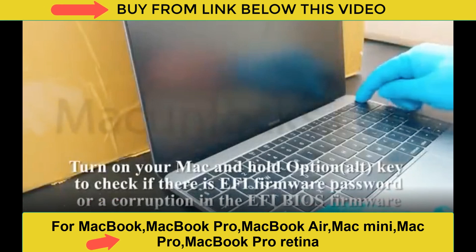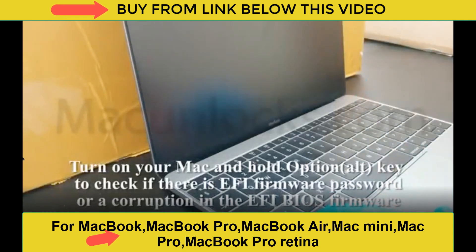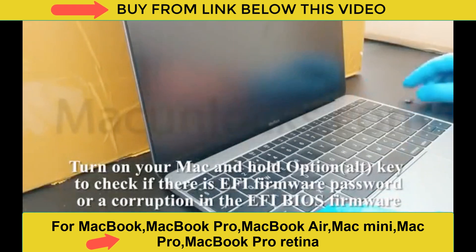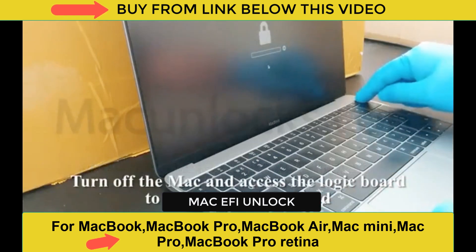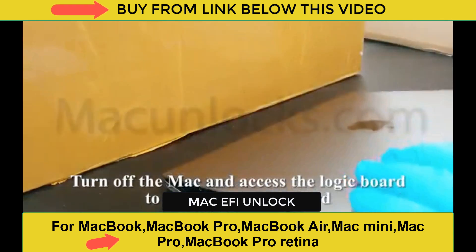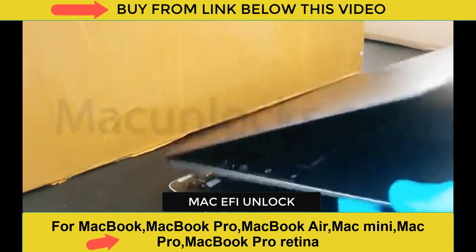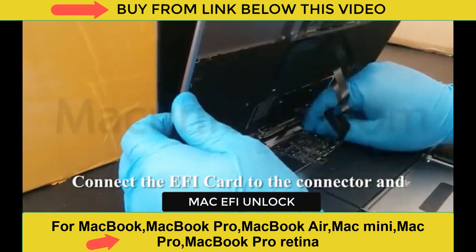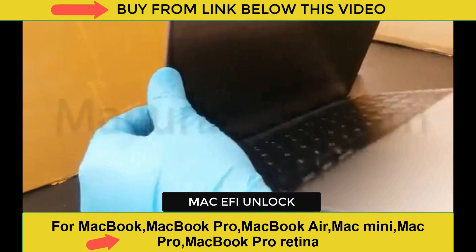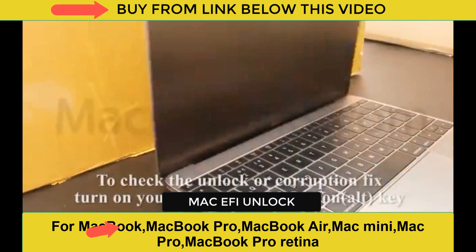Hey guys, today I wanted to show you the EFI unlocker — it's just a small piece of device that you plug inside of the Mac. Once you've established that your computer is locked, you want to use this. This is the padlock, and sometimes it comes with a four-pin or six-pin. You can unlock it with this small chip. All you got to do is just tuck it inside of a specific area.